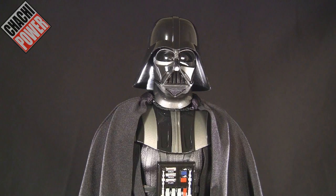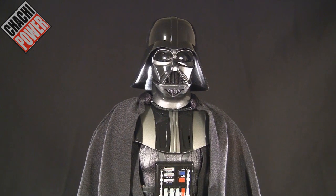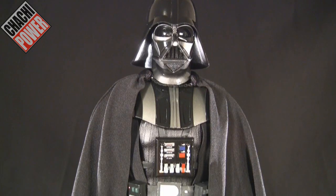What's up guys, it's CharChiPower here to do a review on the Sideshow Exclusive 1/6 scale Darth Vader, which I just got about two days ago. I did an unboxing video if you want to see the box and what it looks like in the tray, but the main event here is really the figure itself, which we see right in front of us.